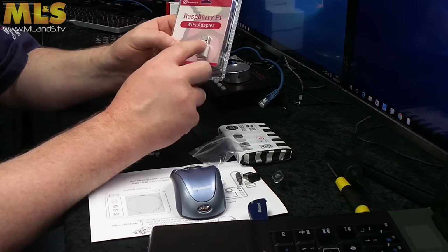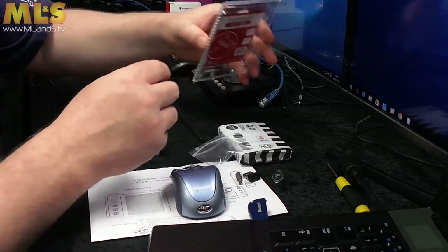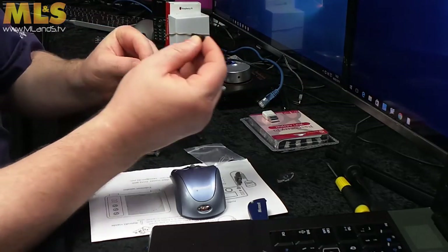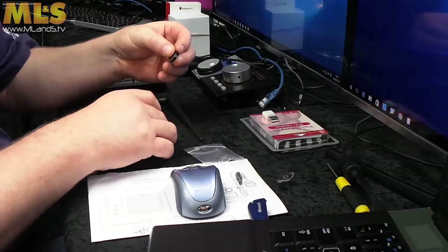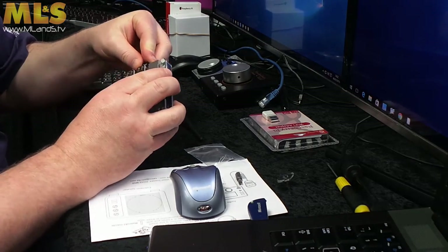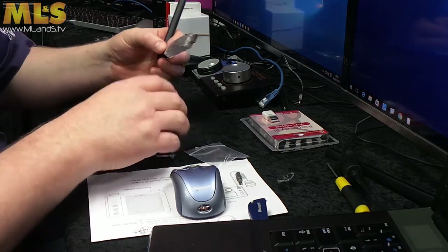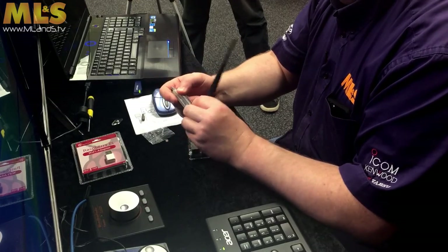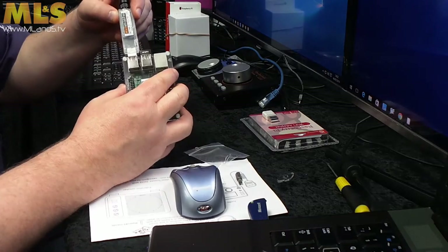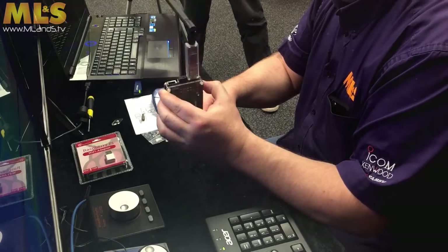That brings me on to the next part, which is the Wi-Fi adapter. I'm not going to unpack that one because obviously it's a stock item, so I've got one here I prepared earlier — it's slightly different but it's the same thing. What we do is we put that in one of the USB ports. You're going to be buying this probably for the DB4, and you just quite simply plug the device in.